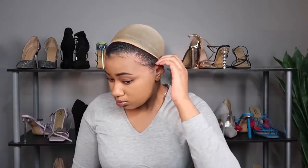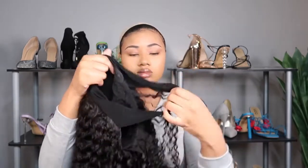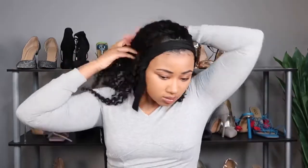Shout out to Curly Me Hair for sending this to me — it is their kinky curly unit in 22 inches. Trying it on, it's a really good fit and very comfortable. I wear a size 22 standard wig cap most of the time, 23 if I'm really trying to get over my edges. What I did notice though is that the straps are very wide — it was hard for me to secure the velcro at a position that worked for my head size. It's a little loose, but you can pin it and it's not a huge deal.